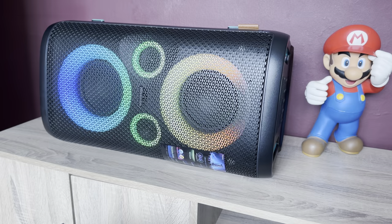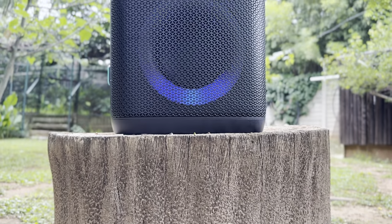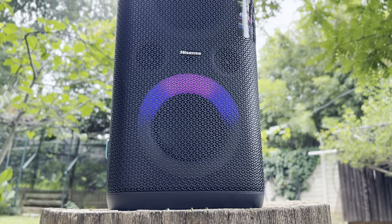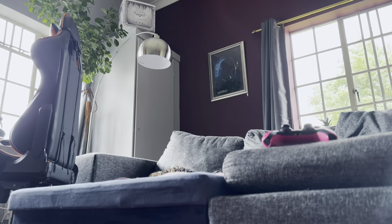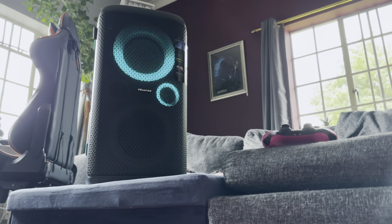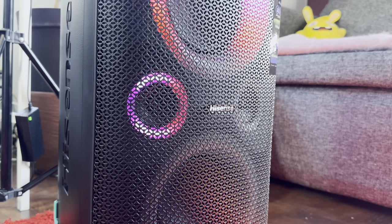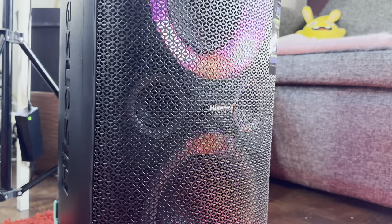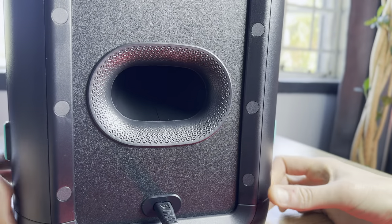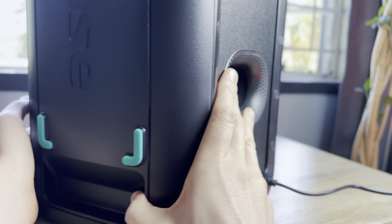If you have used any other large party speakers in the past, this Hisense Party Rocker speaker would look quite familiar. It stands at 66cm high and weighs 10kg — it looks like a giant speaker because it is. There are two large handles on the top so you can carry it around. If you're tall and fairly strong you can use one handle, but the second handle helps those who might struggle to pick it up alone. The entire front is wrapped in a clean black metal mesh that curves around slightly, protecting the four speakers that make up a total of 300 watts of power — two 6.5-inch woofers and two 2.5-inch tweeters, in a two-channel system. There are also four large RGB rings surrounding each of these speakers, which you won't see when the speaker is turned off.